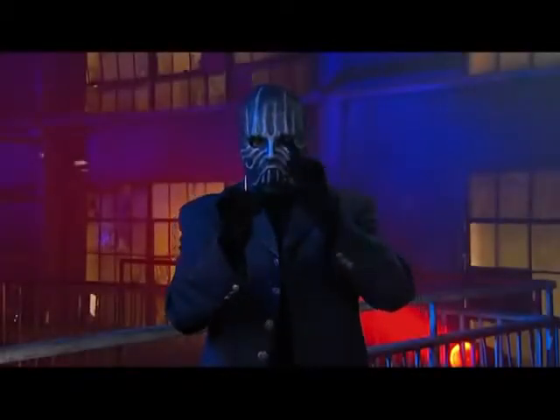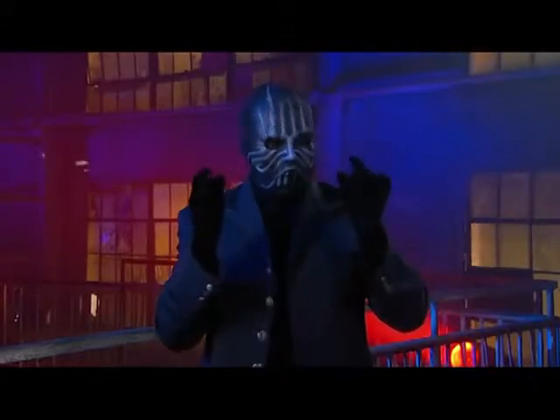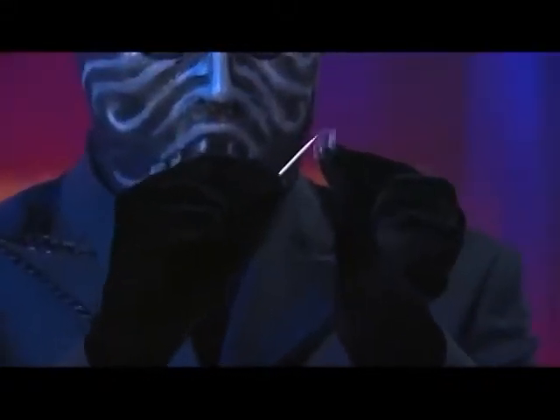So how did the magician make the toothpick vanish? The secret is simple and very deceptive. It all comes down to this tiny square of tape. The tape and the toothpick are all you'll need to pull this off and amaze your friends.